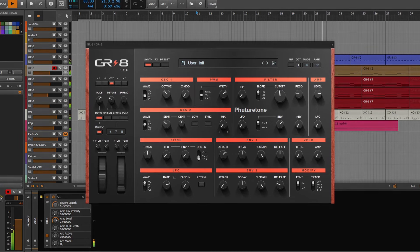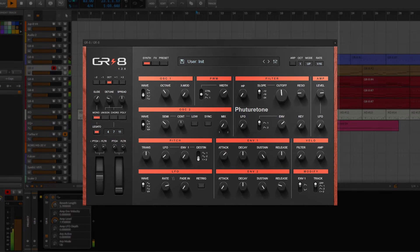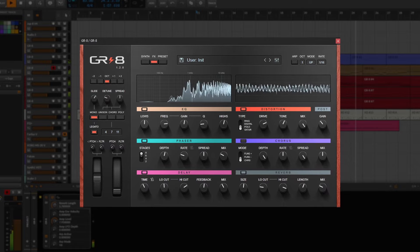Today's free synth may be simple, but it sounds very powerful. I always take my time searching for free plugins that are great. I don't think that every free plugin is worth it, so if you appreciate that, please subscribe to the channel. Thank you so much.